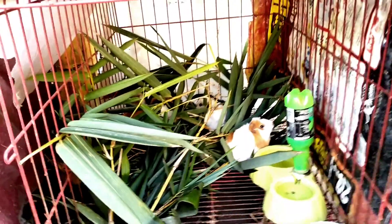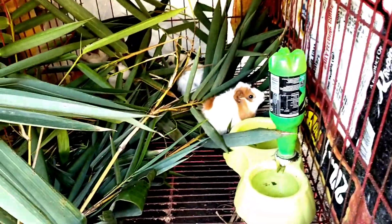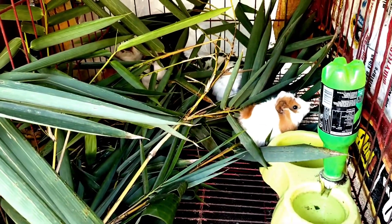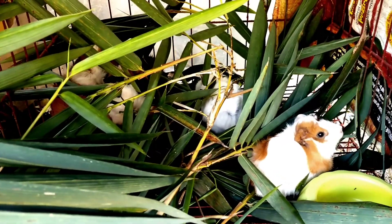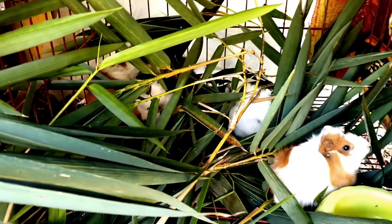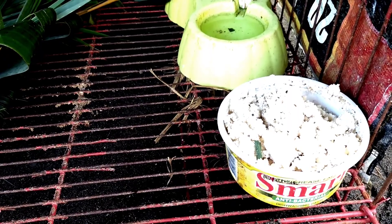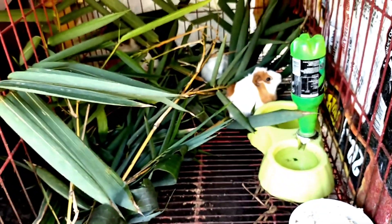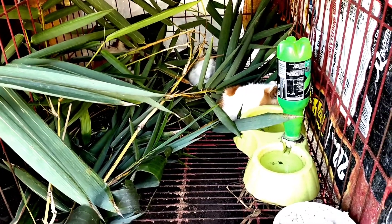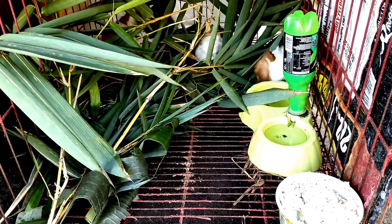They love eating bamboo leaves and they are staying here under the bamboo tree. That is mommy, the babies, and that inside is their soya bean cake. I found out that they love eating soya beans.